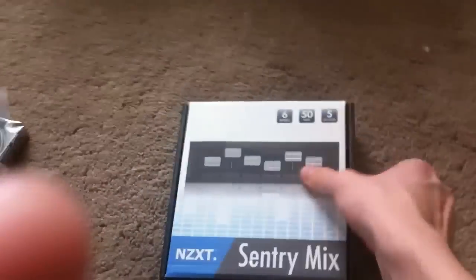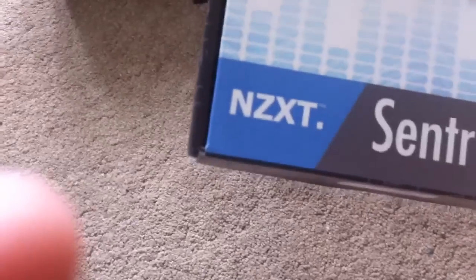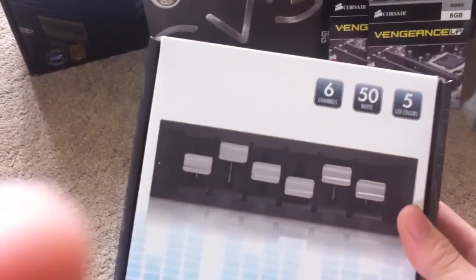Over here we've got the NZXT Sentry Mix fan controller with LEDs lined up on channels 1, 2, 3, 4, 5, and 6. Just for the front of the case, which is very handy.